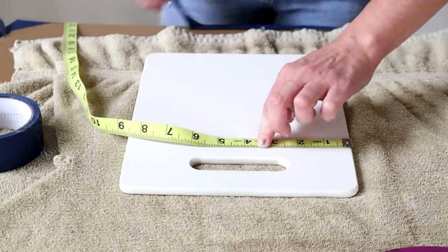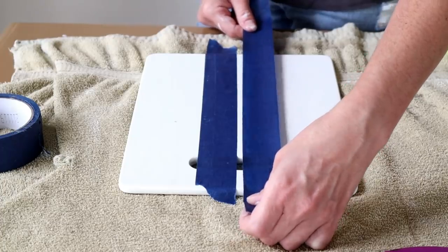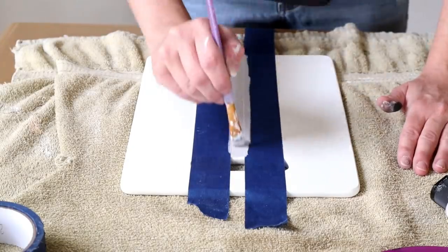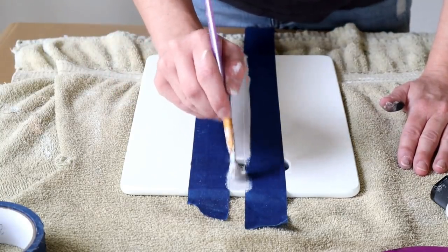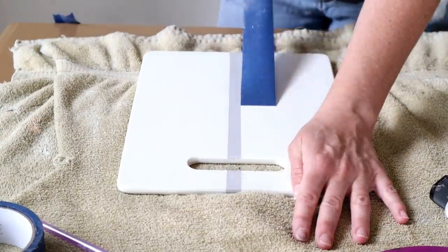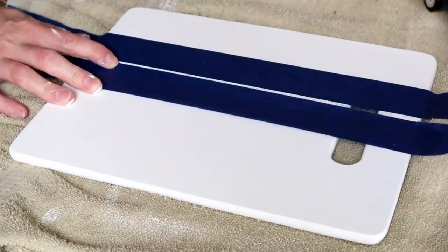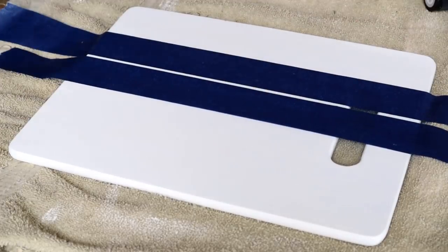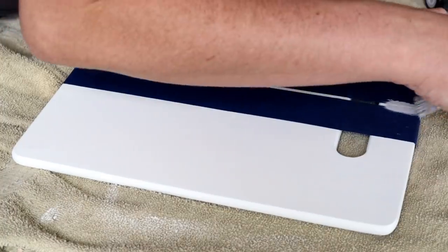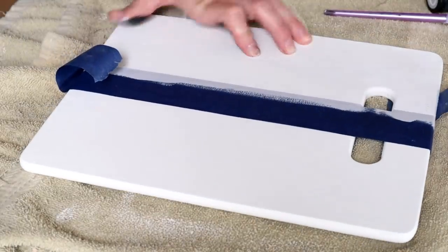Next I'm creating stripes down the center of my board. I used a measuring tape to mark exactly where the center was, then placed a piece of painter's tape a little to the left of that mark and another piece a little to the right. I painted Waverly chalk paint in the color Steel in between the two pieces of tape. After the paint dried I peeled both pieces off. Then I made a smaller stripe to the right — placing two pieces of tape closer together, measuring to keep it consistent all the way down, and painting that same Steel color in between.